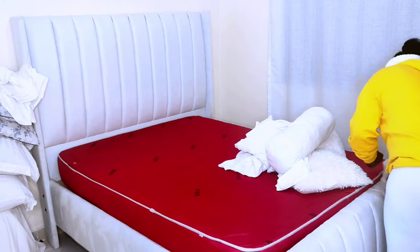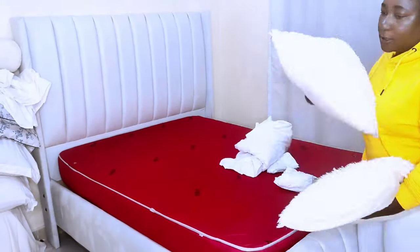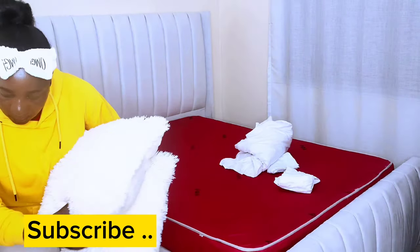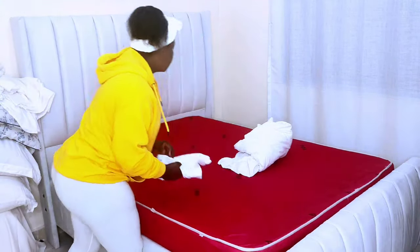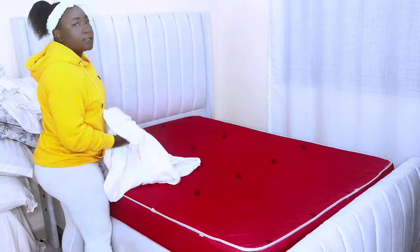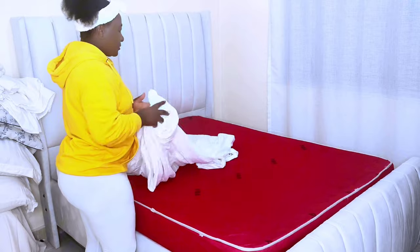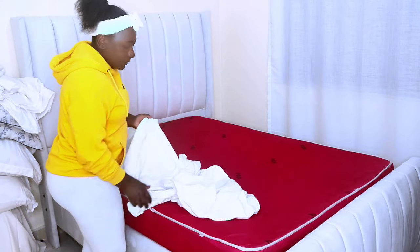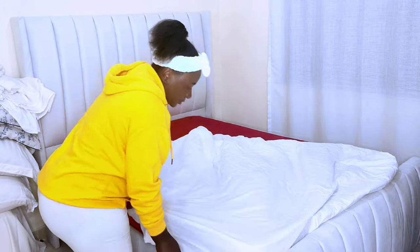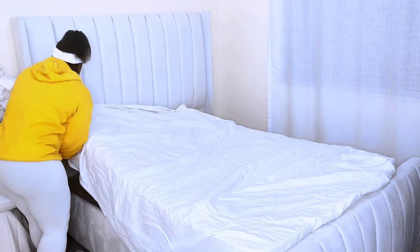We start off by cleaning the bed — I had done it off camera. So the first step: lay your fitted sheet on top of the mattress and pull the corners. Someone once said, if you want to change the world, make your bed. Therefore, make it a habit of making your bed every day. This helps you start your day feeling refreshed.